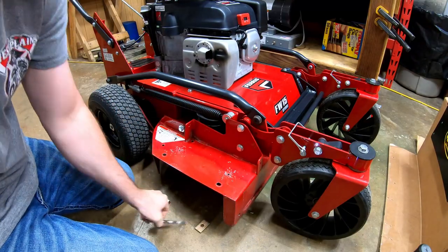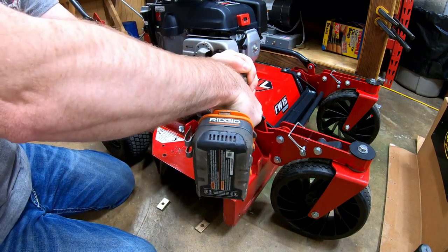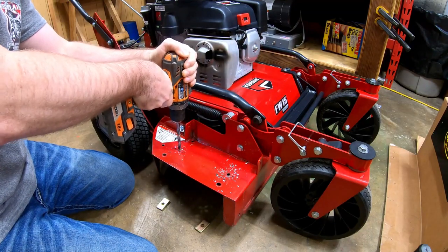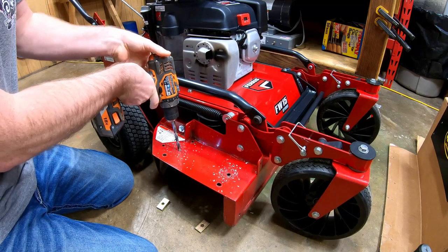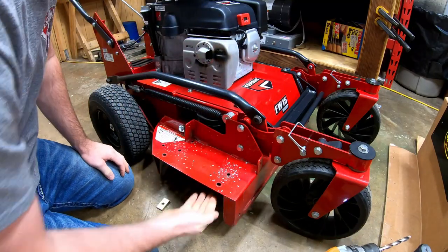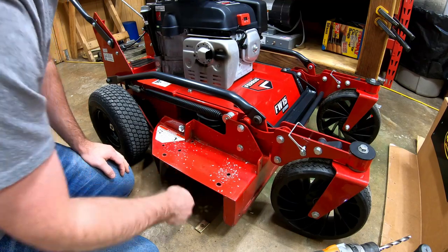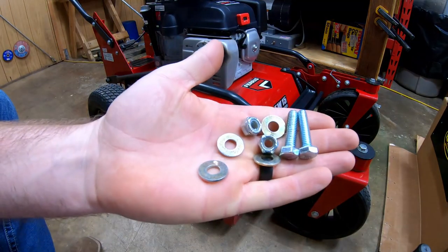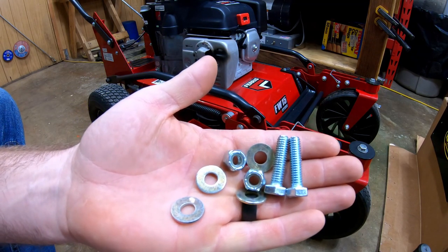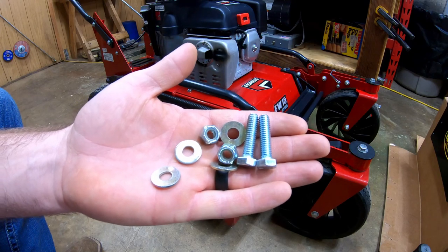Making sure my blade isn't right there — I'm going to switch to the 3/8ths. Alright, you're going to need this hardware out of your hardware kit: the two 5/16ths bolts — I believe they're 1-1/4, it says 1-1/4 — four washers, two nylon lock nuts, and then we're going to set the unit in place and get it bolted down.